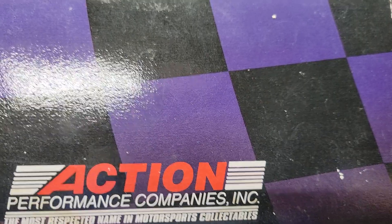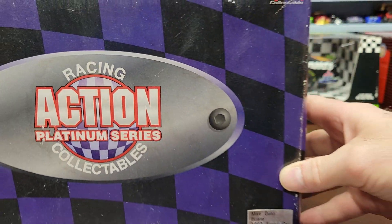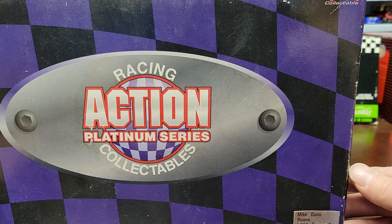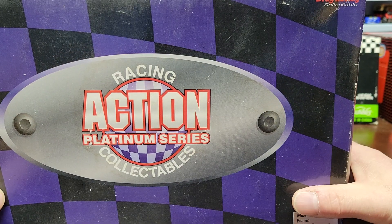I got this one from a young guy - got four different funny cars and some NASCAR collectible stuff, all of that for 28 bucks. Can't beat it. We're going to show you exactly what this car looks like.